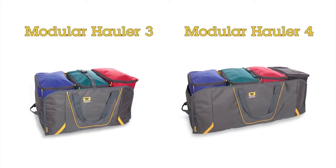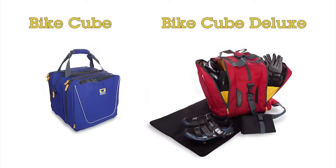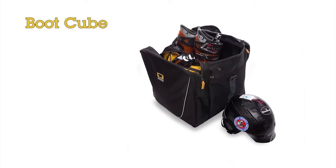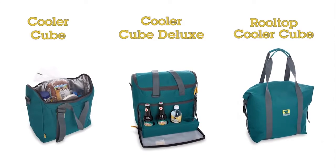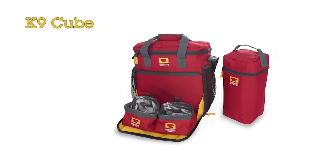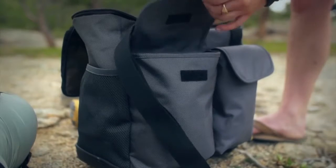Add to your hauler's functionality with additional organizer cubes sold separately, including BiteCube and BiteCube Deluxe, FoodCube, CoolerCube, CoolerCube Deluxe and RollTop CoolerCube, Utilitote, CanineCube, or add basic cubes for any of your on-the-go needs.